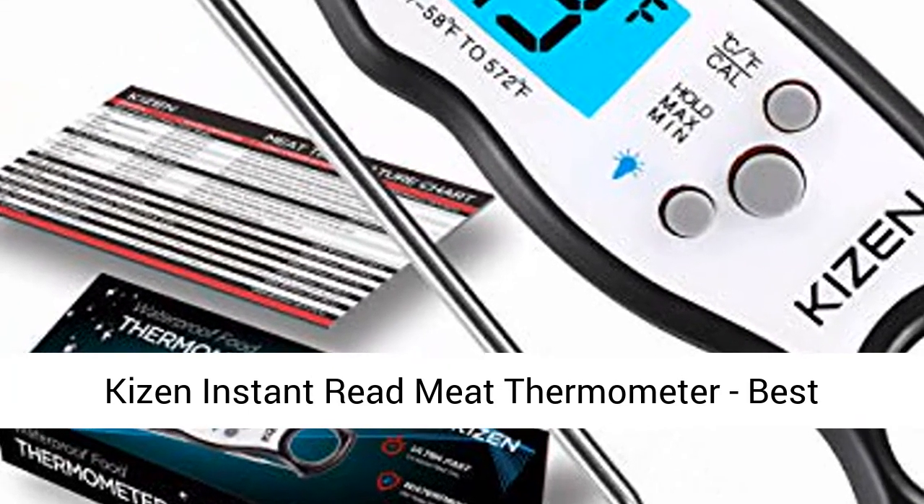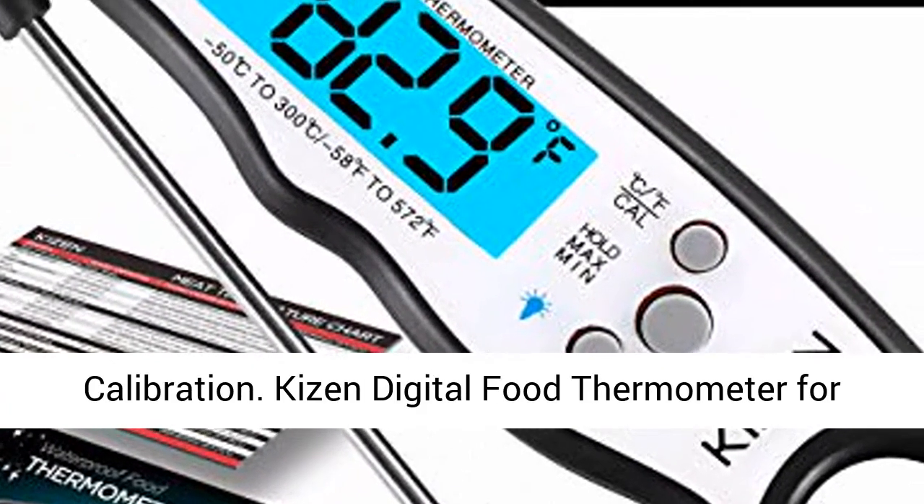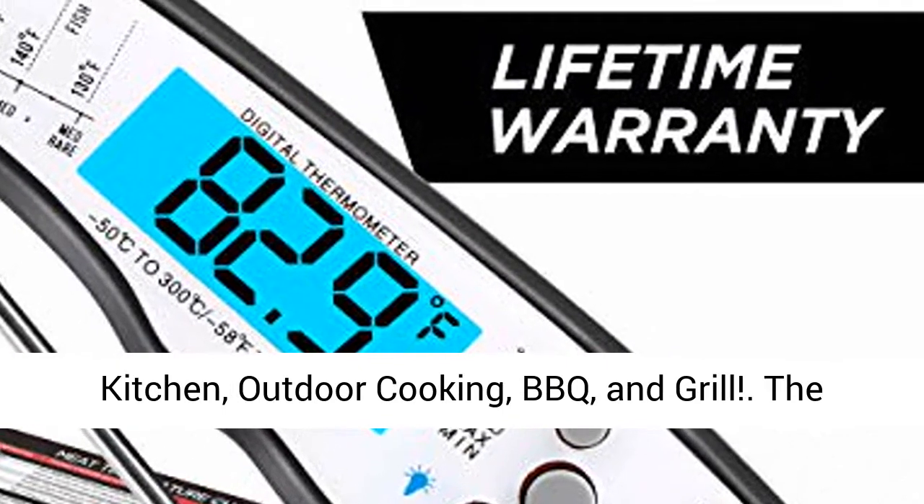Kaizen Instant Read Meat Thermometer — the best waterproof, ultra-fast thermometer with backlight and calibration. Kaizen Digital Food Thermometer for kitchen, outdoor cooking, BBQ, and grill.